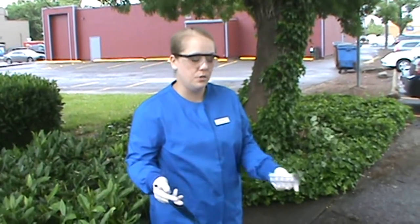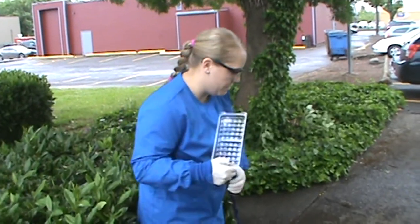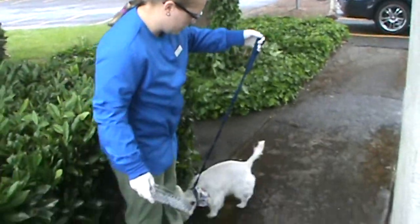This is Chelsea Marks. We're doing ETT 222 task 20, and it's a free catch urine on a dog, so we're going to try to collect that.